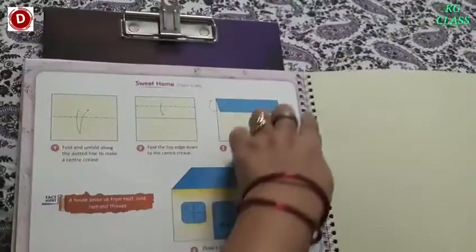Children, you have got this paper attached to this page, okay? So we have to take it out.